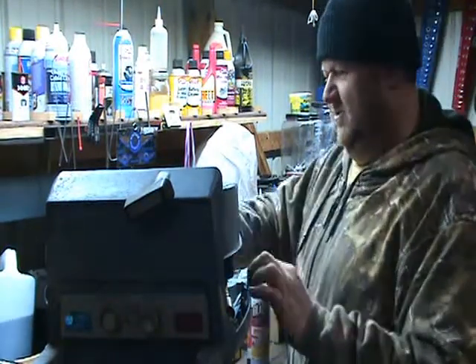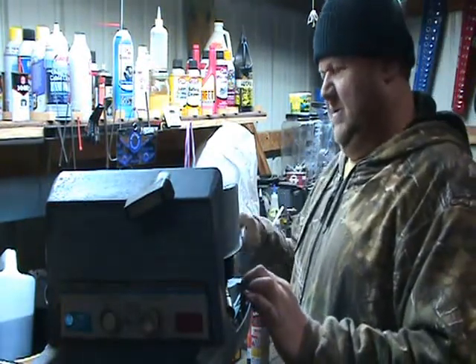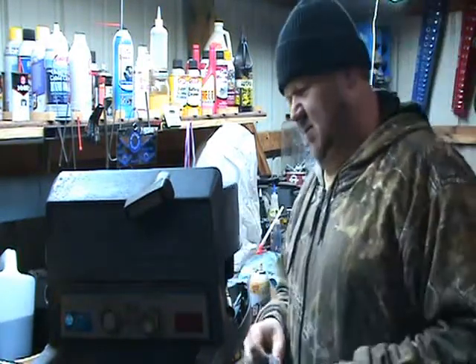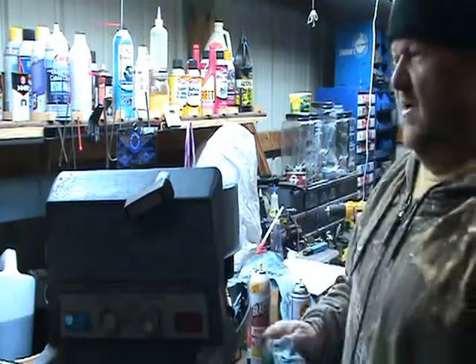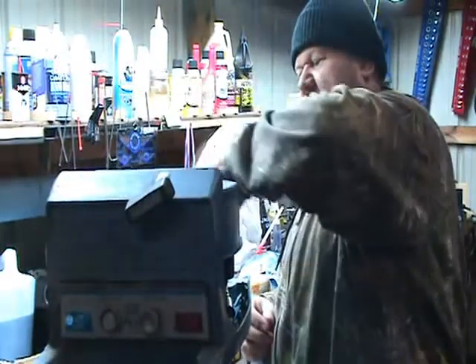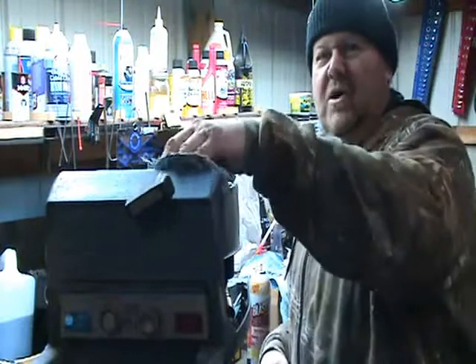I drive an old '94 truck, so nothing fancy there either. We make do with what we have. I'm not mocking any of the other guys — I love that they have these new boats, new equipment, and new motors.